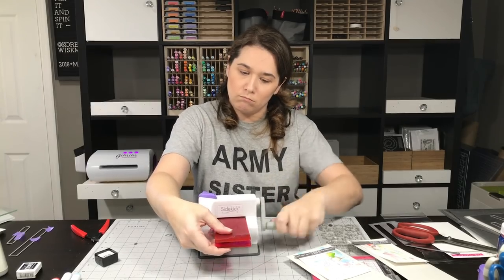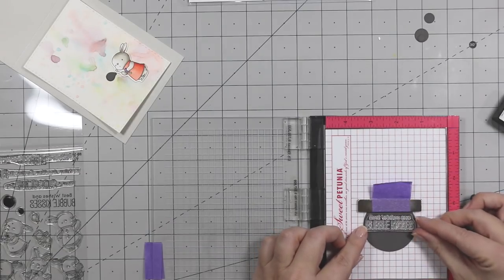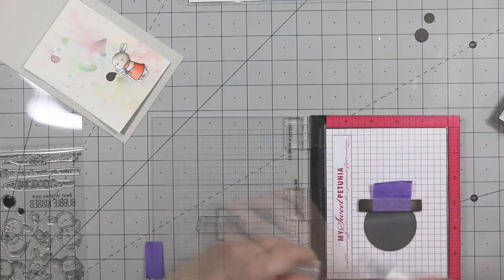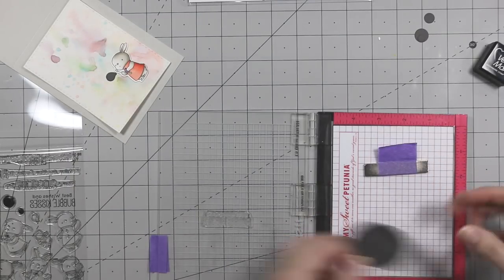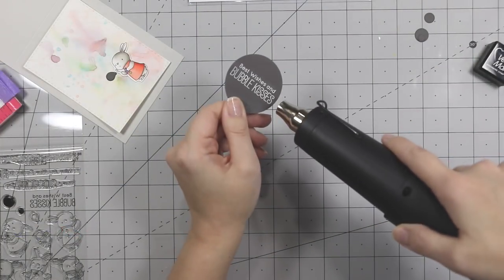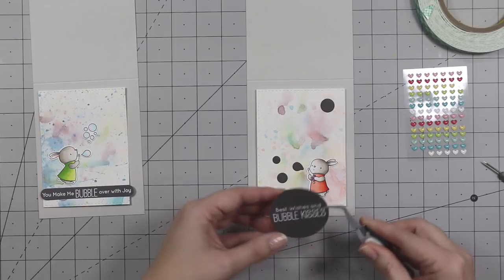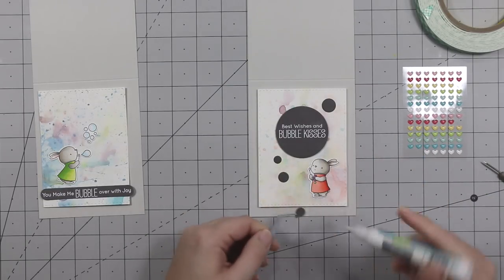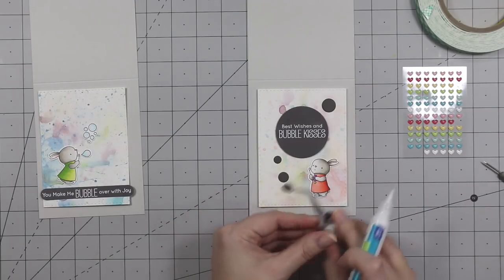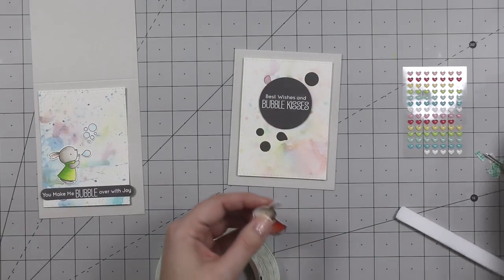The die was intended to make a window, but I just use it to cut out sentiments so they're not crooked. I used Sizzix circle framelits and the circles from the coordinating set to cut out little gray circles, and I'm stamping the bubble kisses stamp sentiment in the circle to make it look like a bubble. I'm heat embossing this and then popping it up with Scotch 3M foam tape on the lighter, more subtle background. The other bubbles I'm adhering flat with Lawn Fawn adhesive. I was disappointed the sentiment blocked a lot of the beautiful background, but I didn't have vellum adhesive and didn't want adhesive showing.